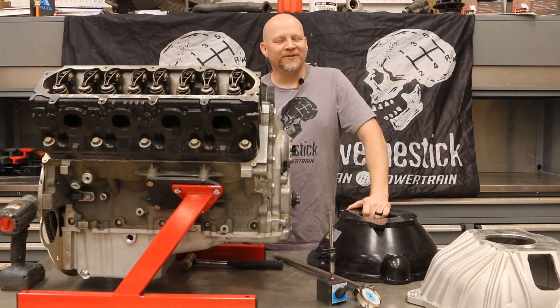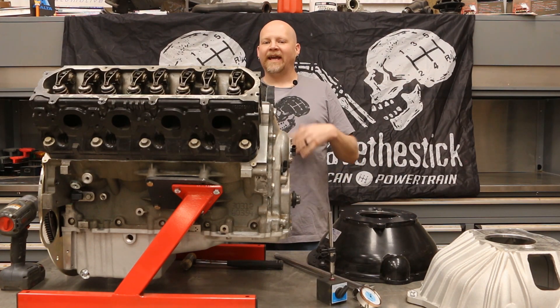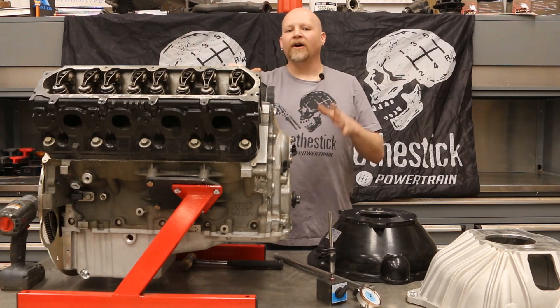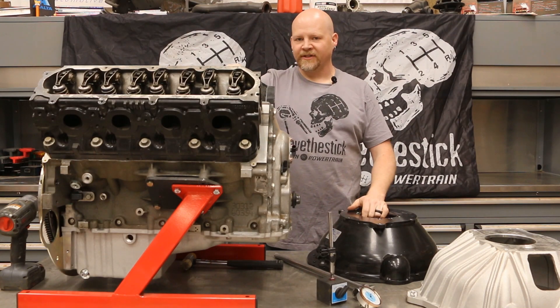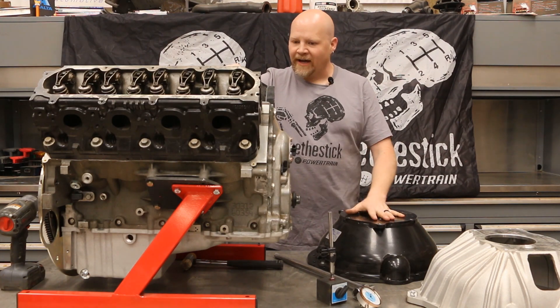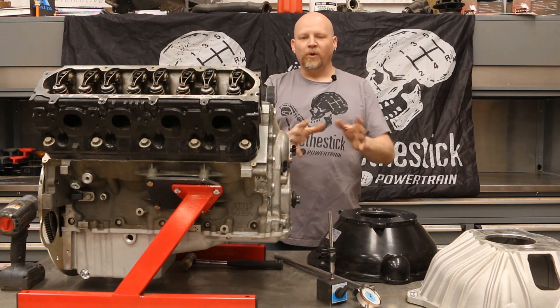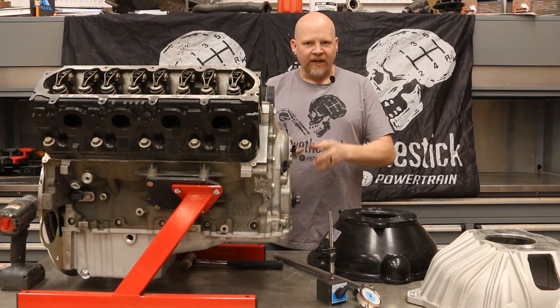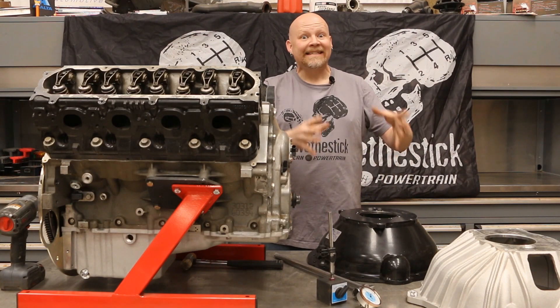Hey everybody, thanks for tuning in to American Powertrain. Today I want to talk to you about a critical aspect of your manual transmission install that is far too often skipped — and that is the index of your bell housing to the engine crankshaft centerline. You wouldn't build an engine and not check your bearing clearances. Your transmission bell housing is the same.